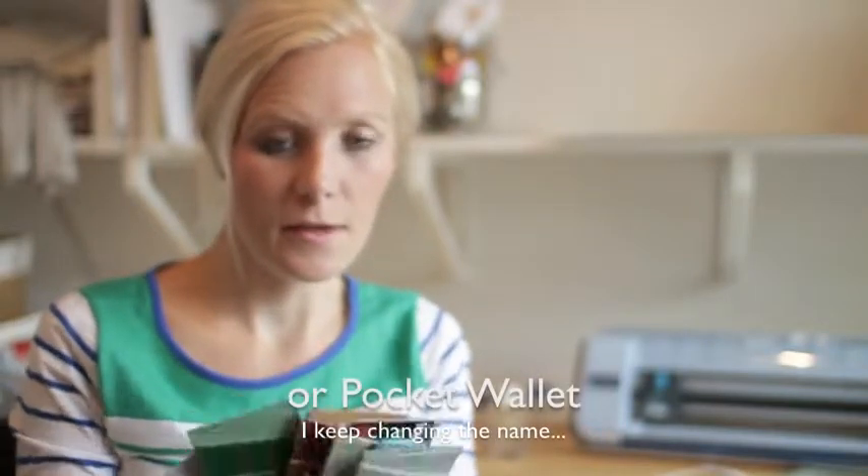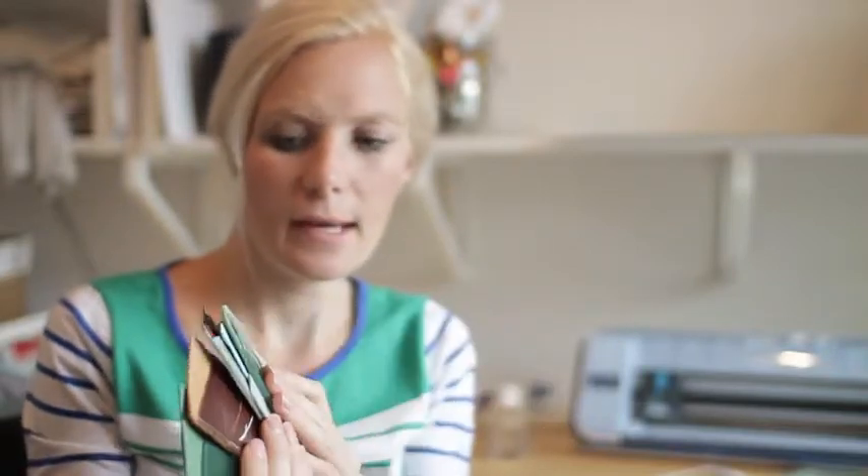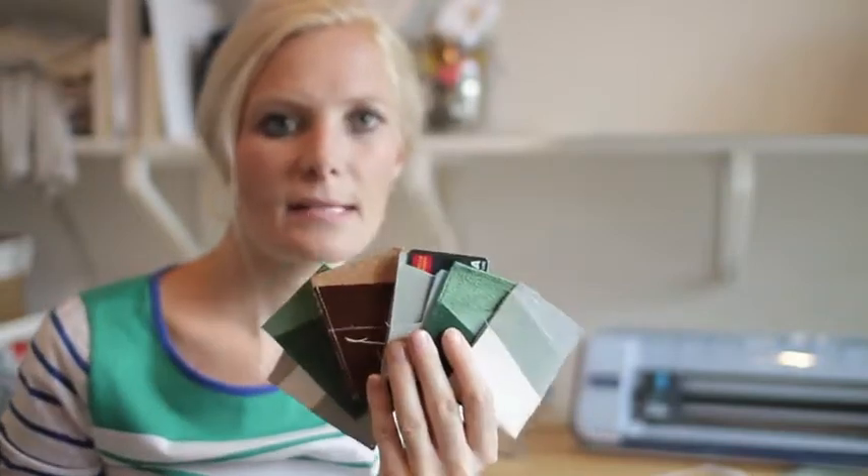Hey guys, it's Keisha of coconutrobot.com and I have another tutorial for you guys today. It's kind of a two-part tutorial. The first part is the creation of these — what I'm calling money sleeves. They're kind of like a money clip, but a nice little sleeve to stick a credit card, an ID, and some cash in your pocket when you don't want to carry your entire wallet or purse.